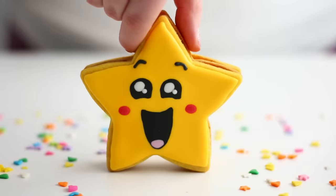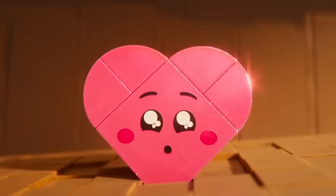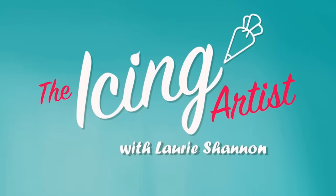This week we're making actual exploding hearts and stars from LEGO Movie 2. Hello! I'm gonna eat you! Please don't! My name is Laurie and you're watching The Icing Artist.